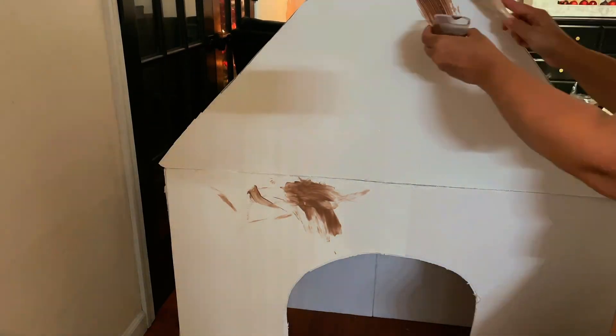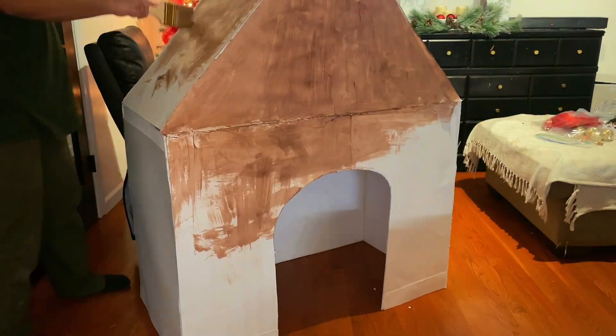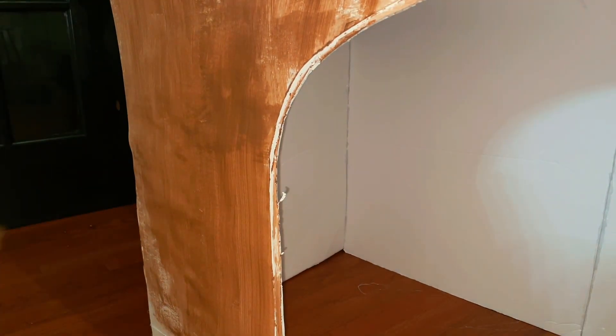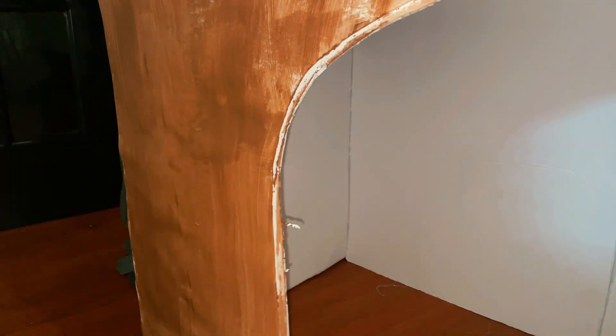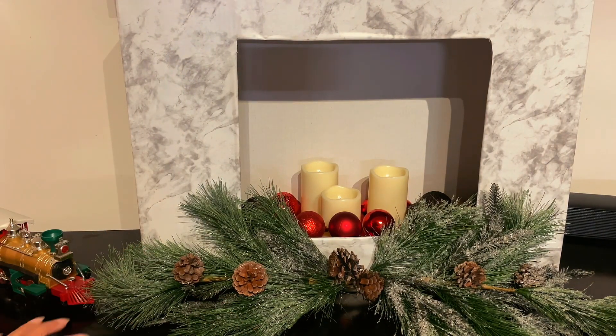Going back to the life-size house — we are going to start painting it. I normally would have used brown poster board or wrapping paper but I couldn't find it, so we decided to just paint it. I'm going to make a part two of this video to finish painting and let it dry before another coat, but here is how everything is looking so far — I'm absolutely in love with it!